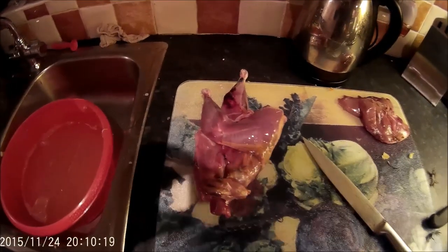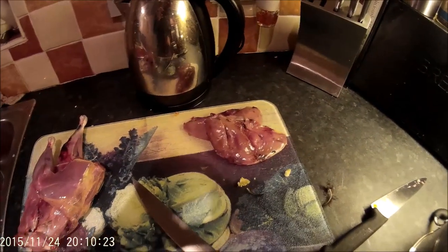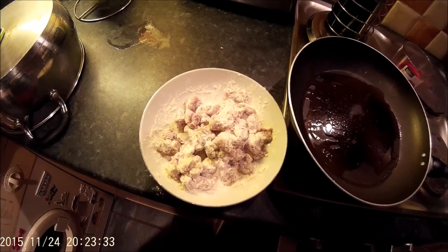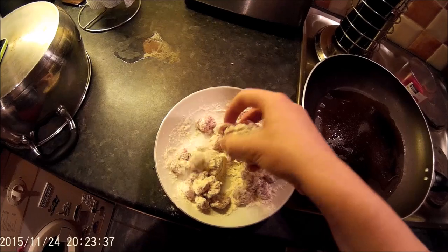I've got the skinned pheasant carcass which I'm going to use for a soup. And then there's the breasts which I'm going to put in the pie. I've cubed up the pheasant breasts and put them in some seasoned flour, and I'm going to fry them off in the pan now for a few minutes just to brown them off.